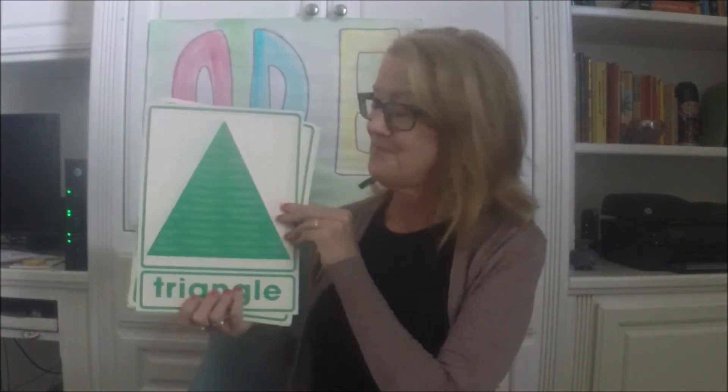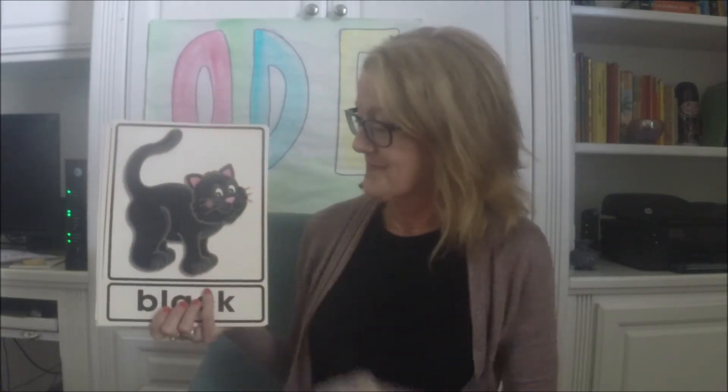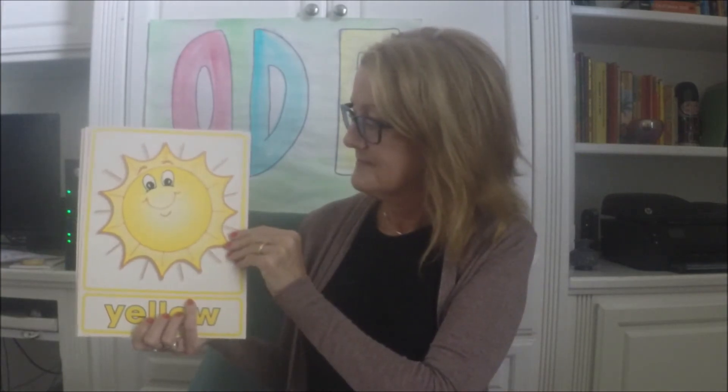All right, here we go. How'd you do? All right, that's it for that game. See you later!